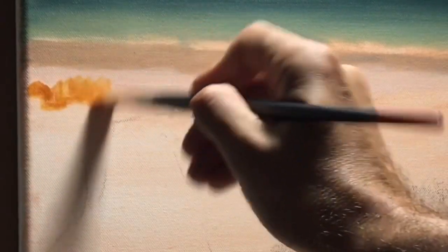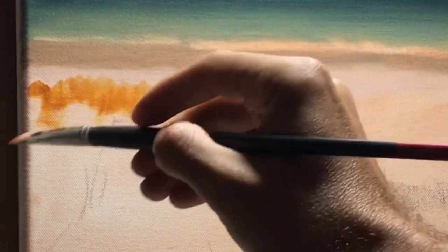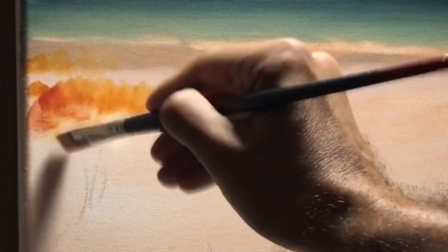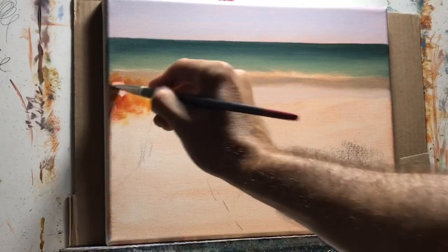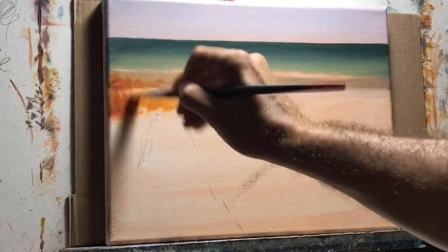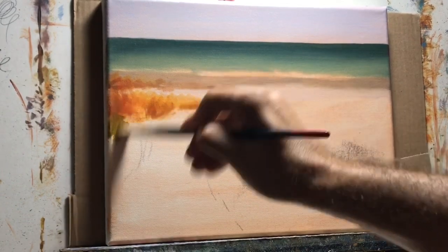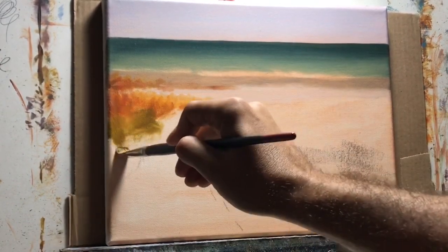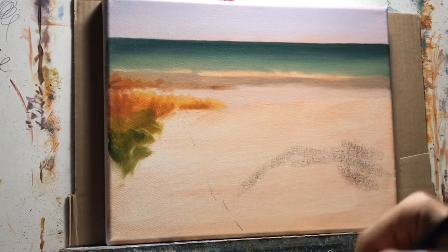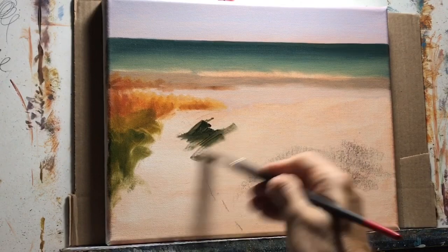For the grass — the sea oats — instead of just using orange, I'm making a mixture of alizarin crimson and cad yellow. In some parts I'm also using a little bit of burnt sienna. For the green areas I'm starting a new pile and adding a little bit of ultramarine blue to this color mixture.